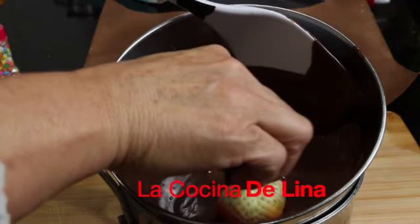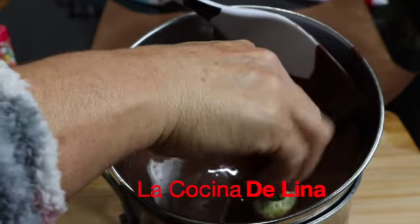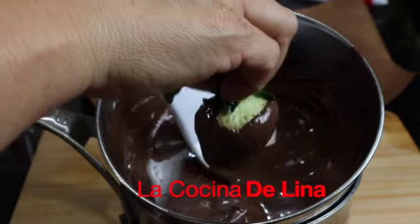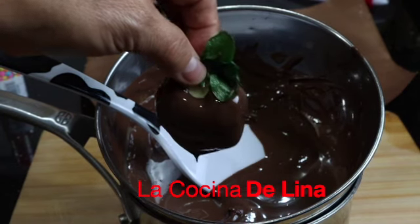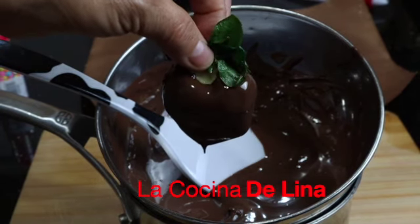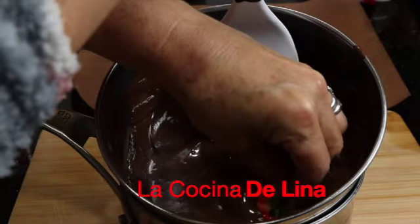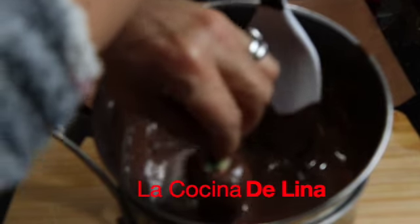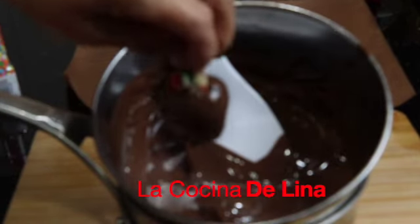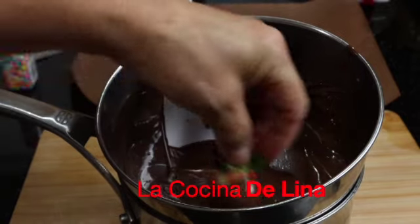Pues comenzamos. Miren, que queden bien cubiertas de chocolate estas fresas, van a quedar riquísimas. ¿Verdad que se ve bien rica? Bien deliciosa esta fresa. Y así vamos haciendo todas hasta terminar.